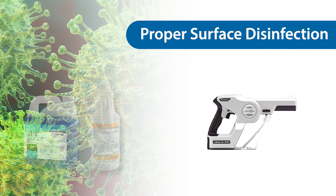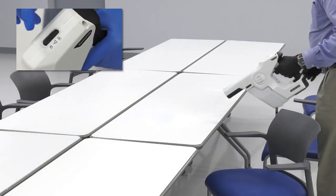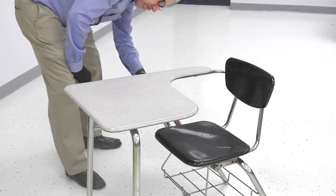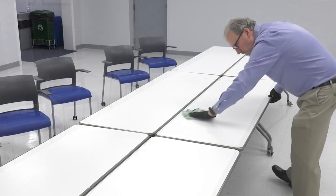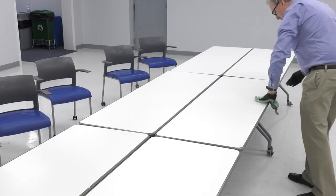Electrostatic sprayers can be used to dispense QT-TB and QT-3 only if the sprayer is not in electrostatic mode. Be sure to apply enough disinfectant so the surface remains wet for the full EPA required product contact time. Once the contact time has been achieved, wipe excess disinfectant from the surface to prevent chemical buildup.